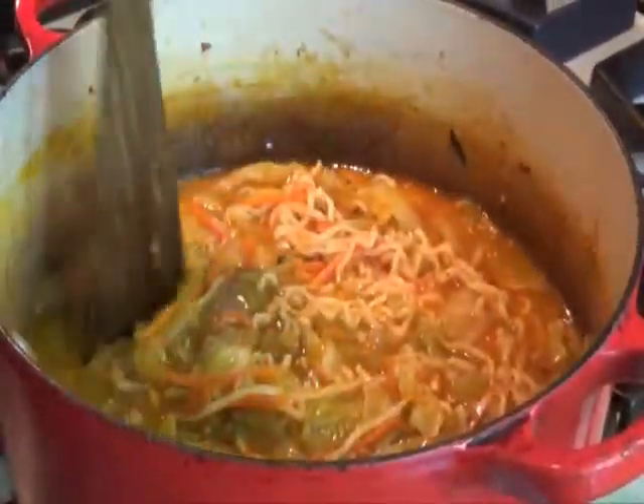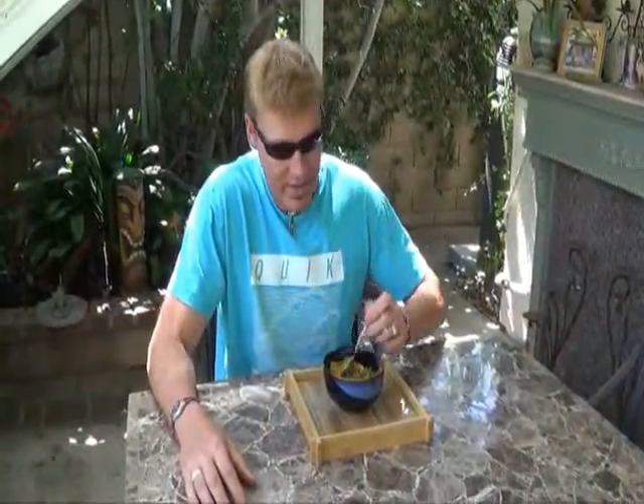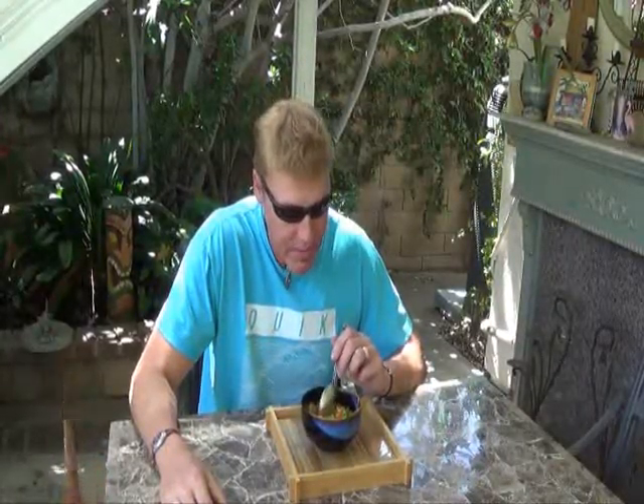Can you believe how fast we made this soup? Let's see how we did. Excellent flavor — the vegetables still have a bit of a crunch to them, you've got the pasta in there, very flavorful, and you saw how simple it was to make.